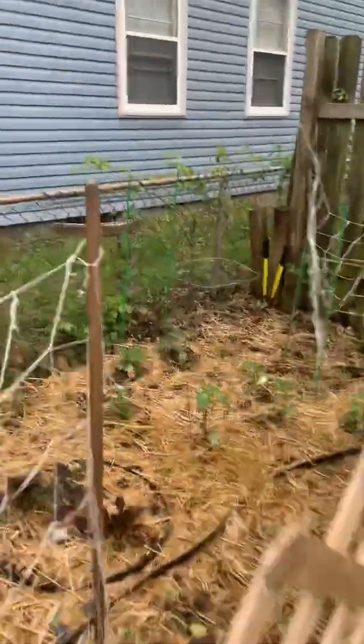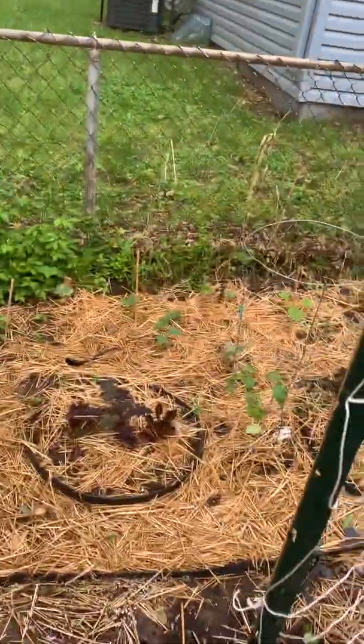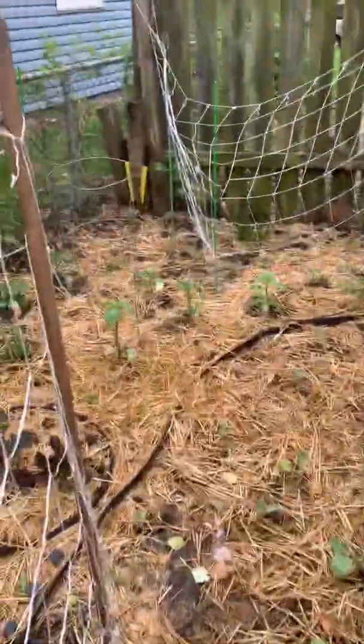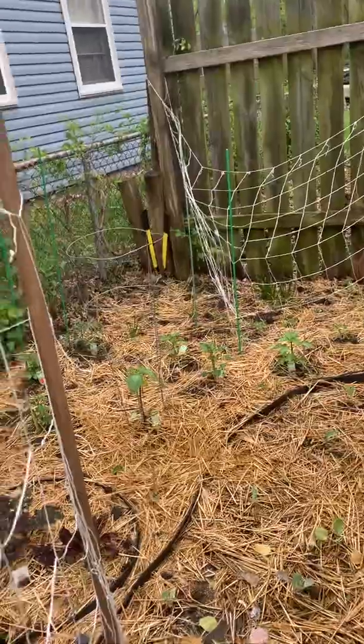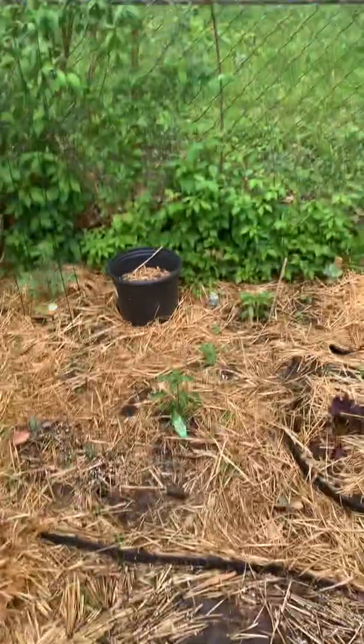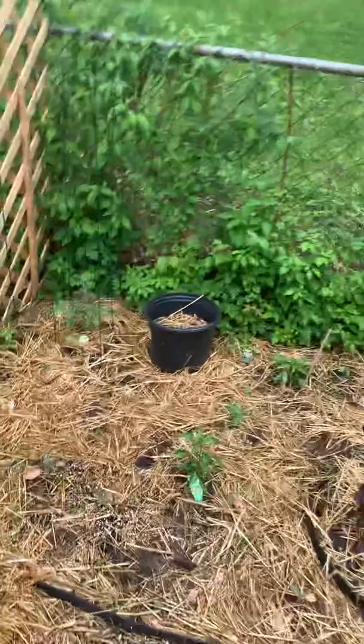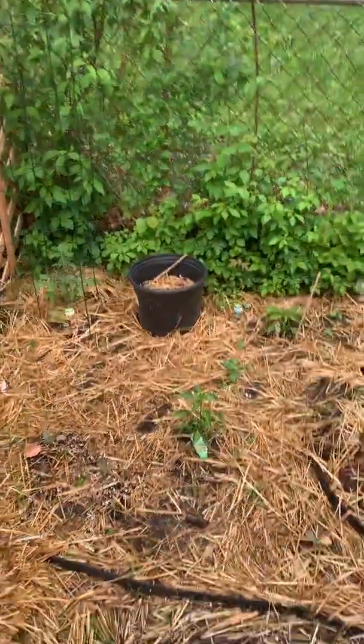I've got some beets coming up in the back fence. I've got collards and tomatoes, different kinds of tomatoes and a host of different things. I've got wild strawberry right there against the fence, and some spineless okra coming up in that pot.